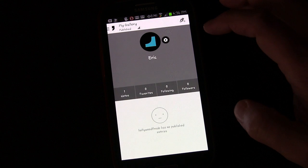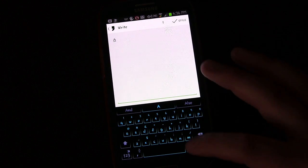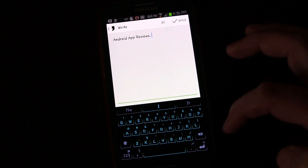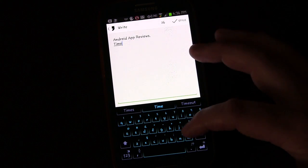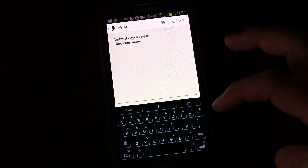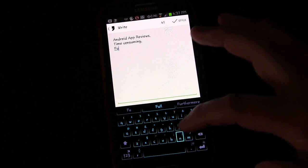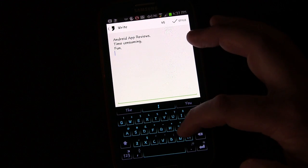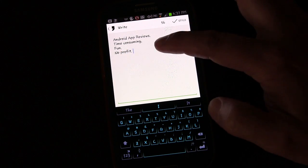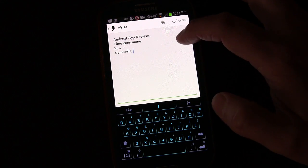When you're ready to do a new note, you click the little plus note button and then you type something. So let's type something — "Android App Reviews, Time Consuming, Fun, No Profits." It could be a haiku, it could be a poem, you could write a clever saying or you could quote somebody.